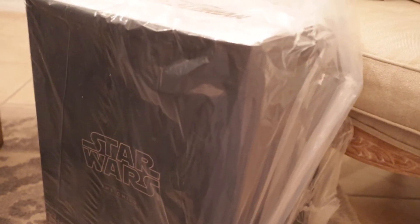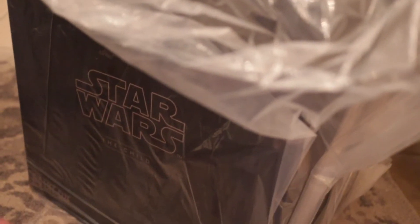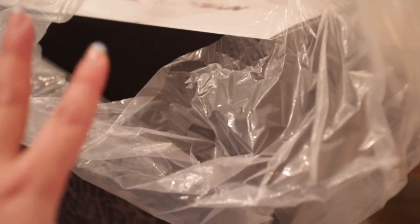I just took out this big black box with the Mandalorian logo up top and it says 'Star Wars: The Child — Life Size.' So this is a life-size Grogu, Baby Yoda, The Child — whatever you want to call it — and the best part is it is so lifelike. I'm excited because I've only seen pictures of it on Sideshow's Instagram page and on their website.